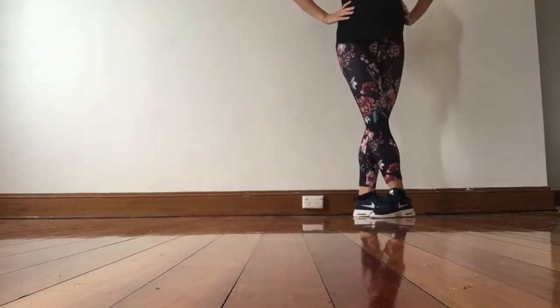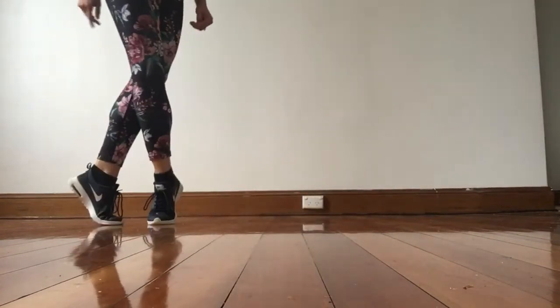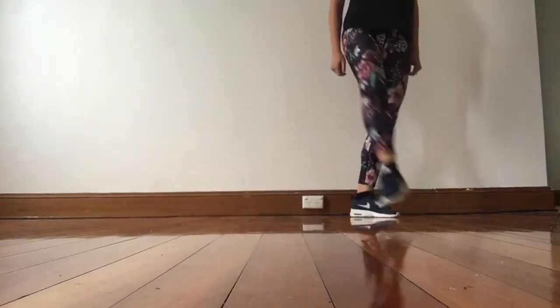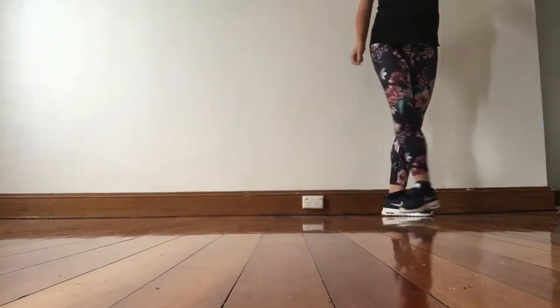So then we go jump up and stretch and turn two, three. Jump up and stretch and turn two, three. When you finish, you have your right foot in front.